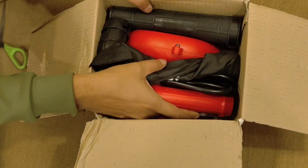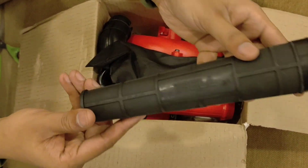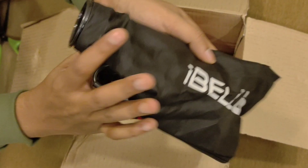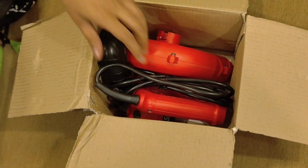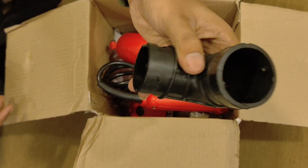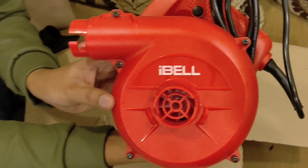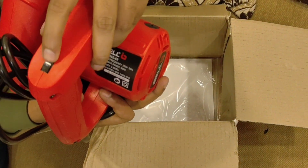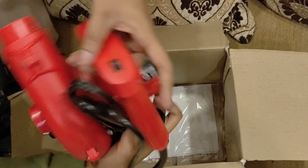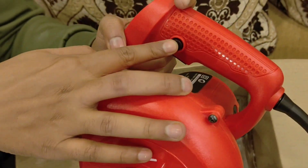It has variable speed — you can adjust the speed from one to seven, where six is shown as six but there's one more speed which is max. The parts included are a nozzle and a dust bag. It weighs around 1.36 kg so you can lift it easily. It runs at a rated voltage of 230 volts 50 Hz with a speed range of 6,000 to 14,000 RPM.